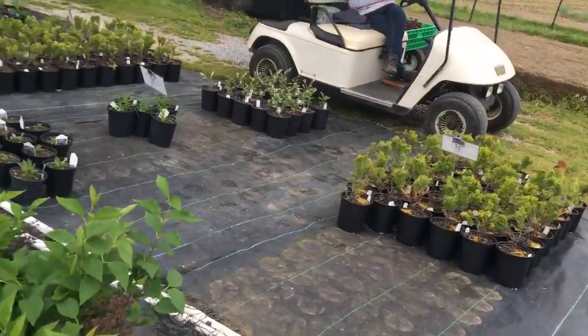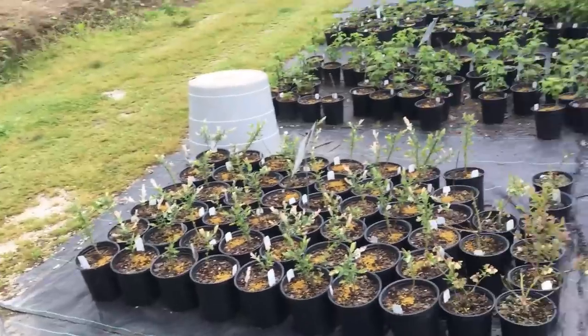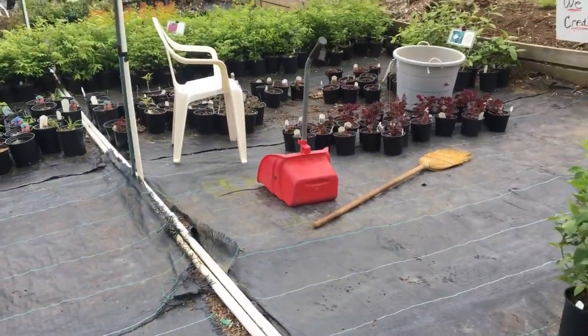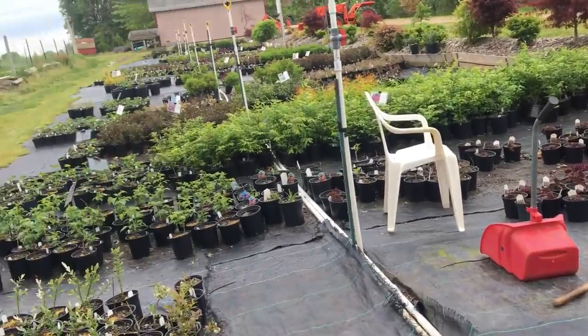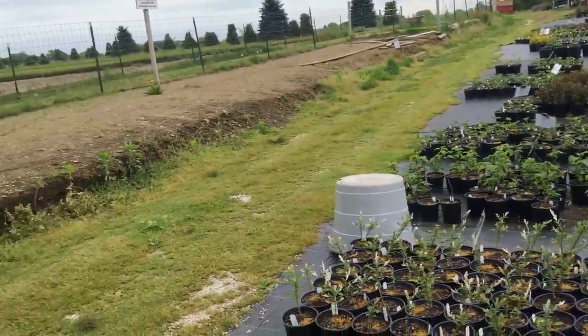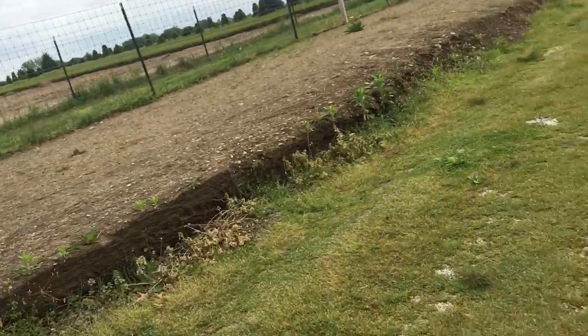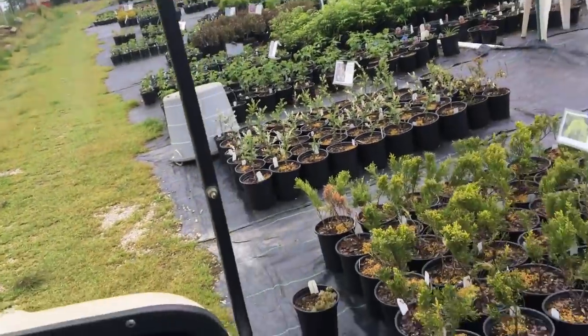So far today I've planted some Technii arborvitae — they're going to be in the ground permanently. I've planted three Snowmound spirea and Summer Snowflake viburnum that I'm putting in the ground so I've got something to take cuttings from. I put seven Technii arborvitae in the ground that we're going to use for cuttings.